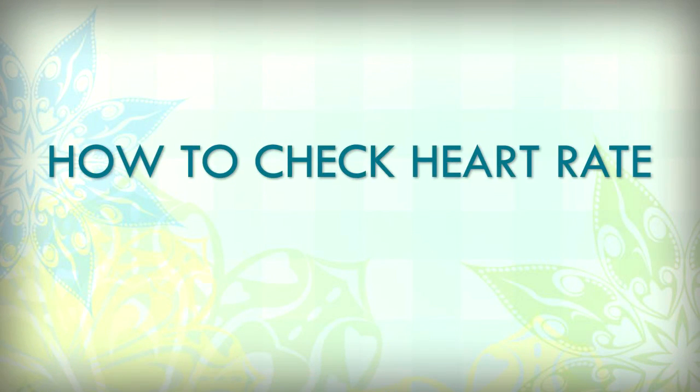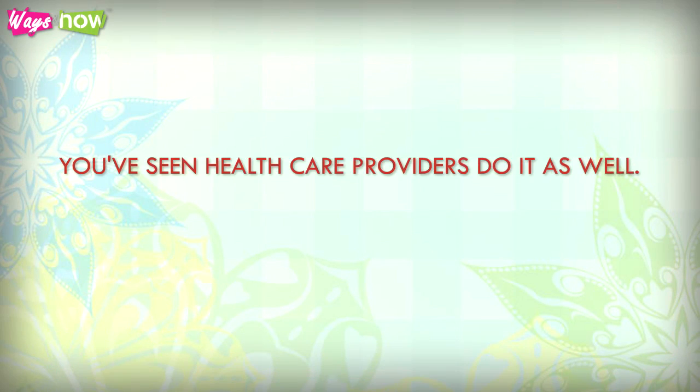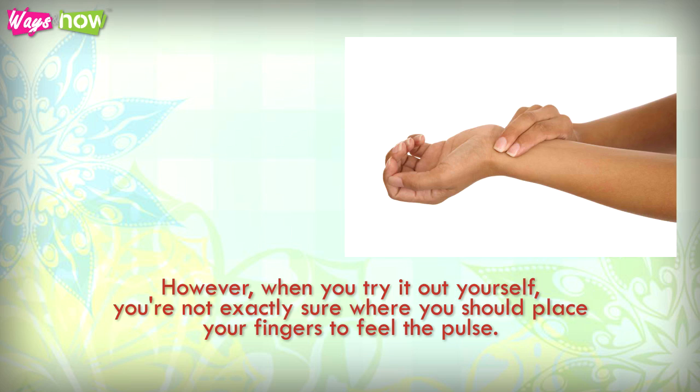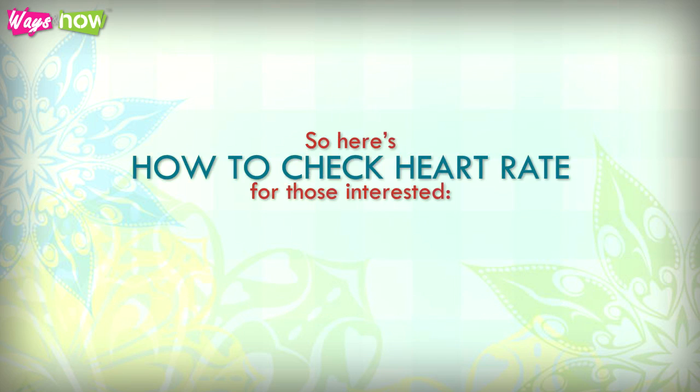How to check heart rate. You've seen paramedics do it, you've seen healthcare providers do it as well. However, when you try it yourself you're not exactly sure where you should place your fingers to feel the pulse, or you get your counting all wrong. So here's how to check heart rate.